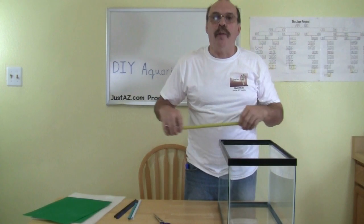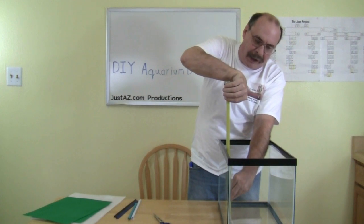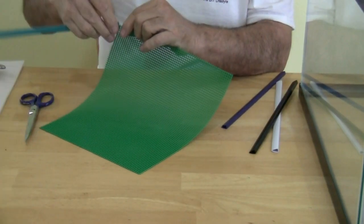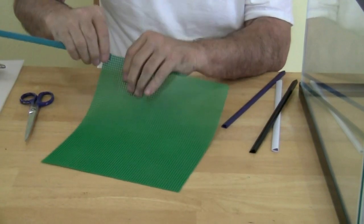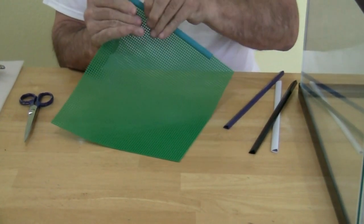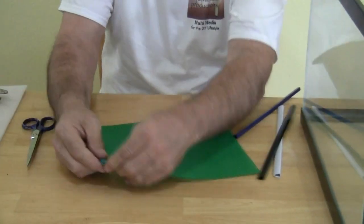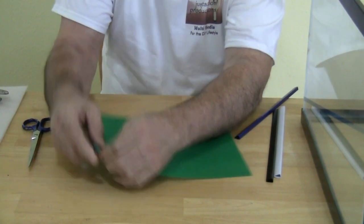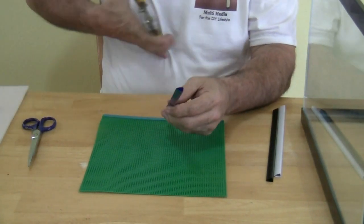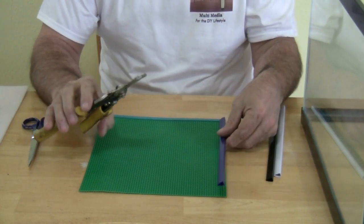Measure the interior width and interior height of your tank, then cut the mesh to size. Install the binding bars by sliding them over the mesh on all four sides. I just use a pair of tin snips, but you can use any type of shears — it's pretty easy plastic to cut.